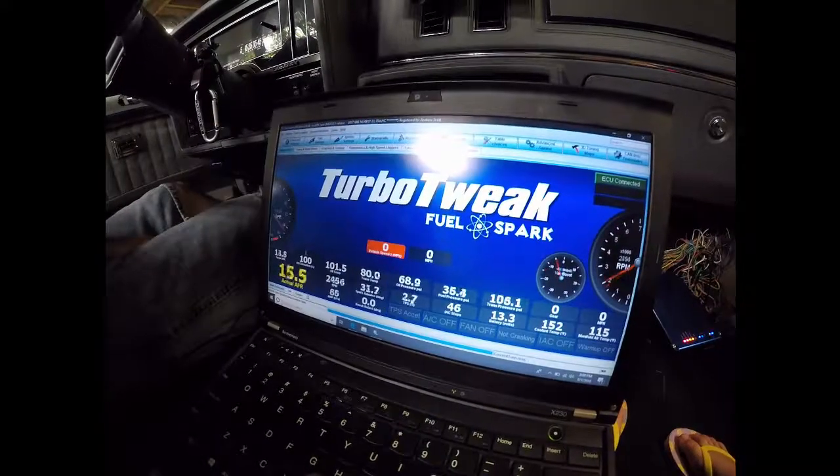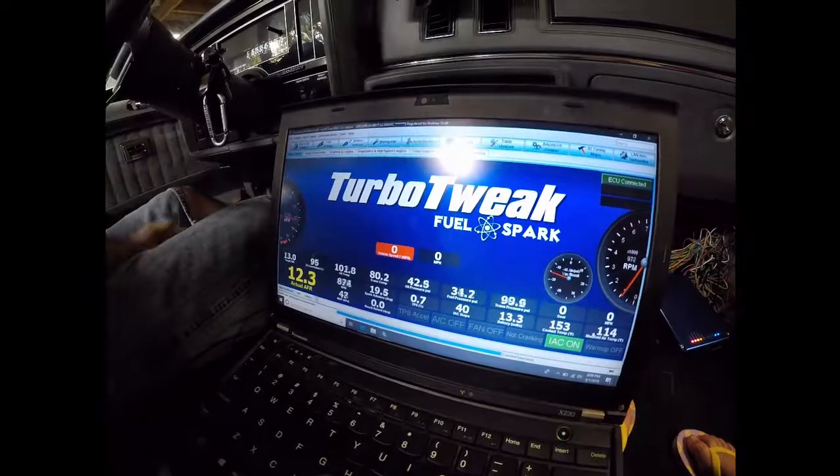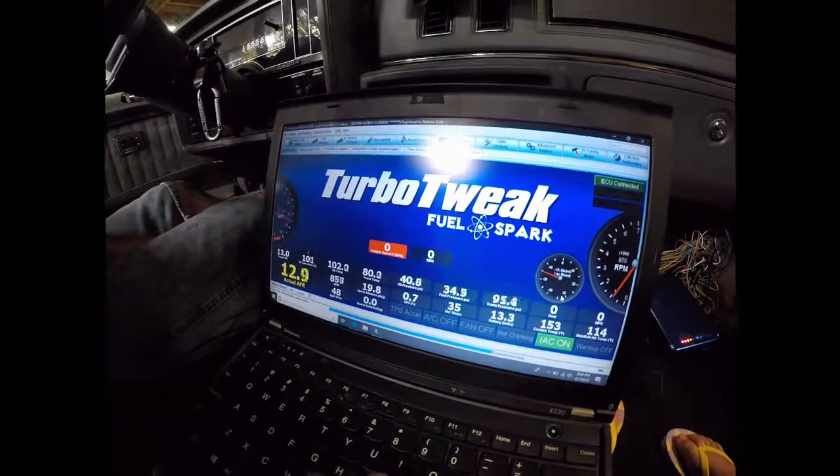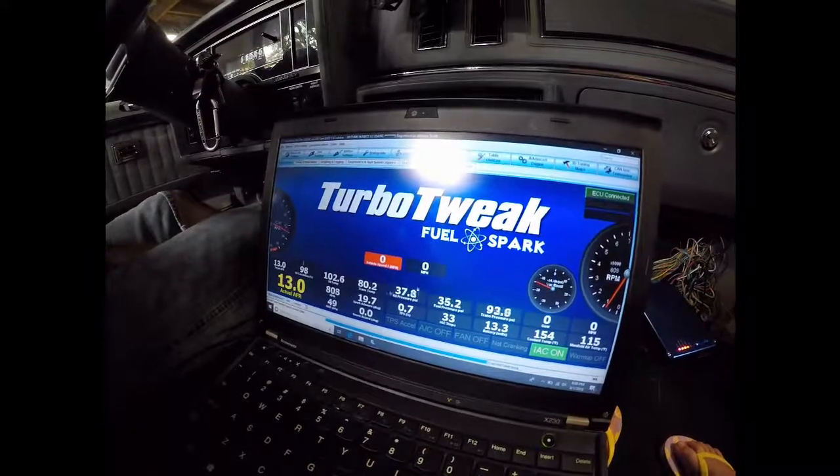All the things read. You can watch the TPS going. We're at 13 to 3. Coolant's up at 52. The car's warmed up because I just changed the transmission fluid.